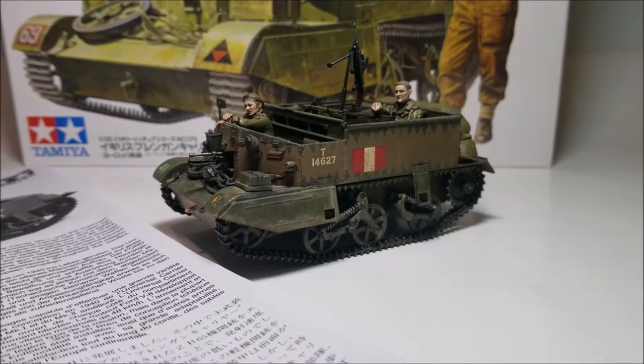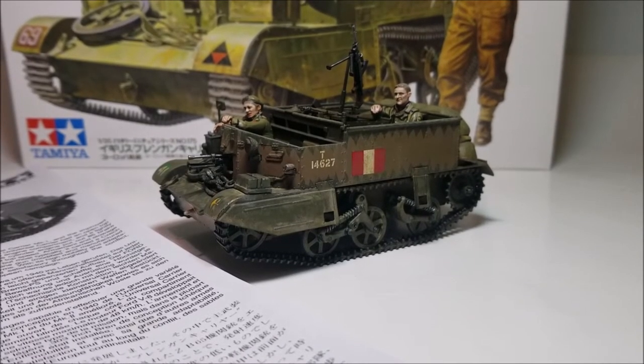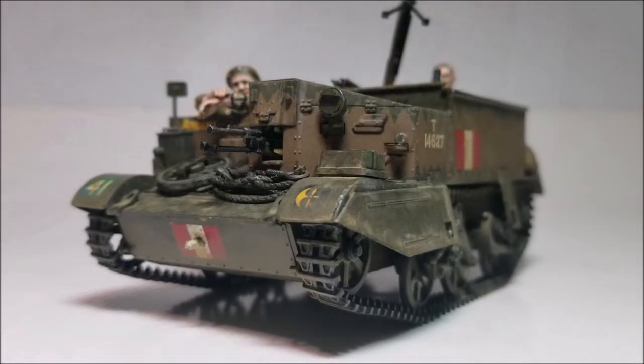Hello and welcome to Scalestuff. In this week's video I'm going to be taking a post-build look at the Tamiya 1/35th scale Universal Carrier Mk2. As always, before I get into the kit I'm going to start with a little bit of history.